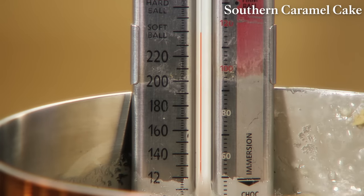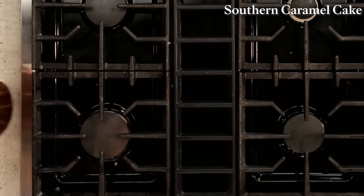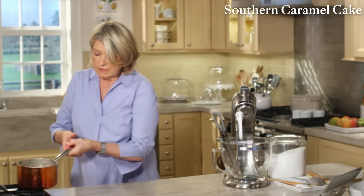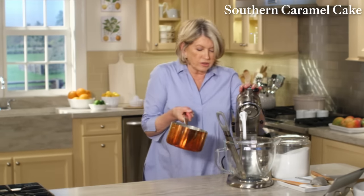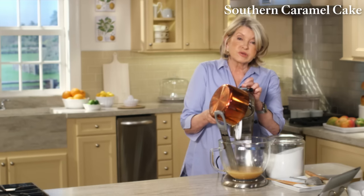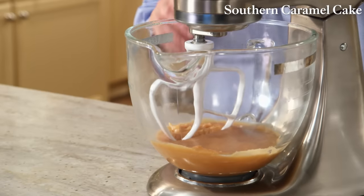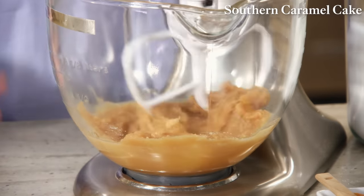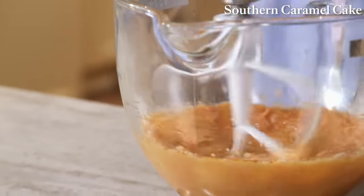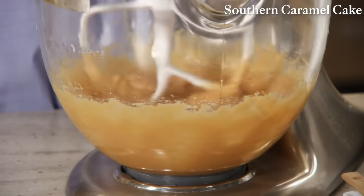The mixture is now at softball stage — 238 degrees. Remove your candy thermometer and pour the mixture into the bowl with the thermometer going down the side. Cool this mixture to 200 degrees — that takes approximately 20 minutes. At 200 degrees, use the flat beater and while beating, add one teaspoon of the very best vanilla. It will take about six minutes to thicken. This looks exactly right.